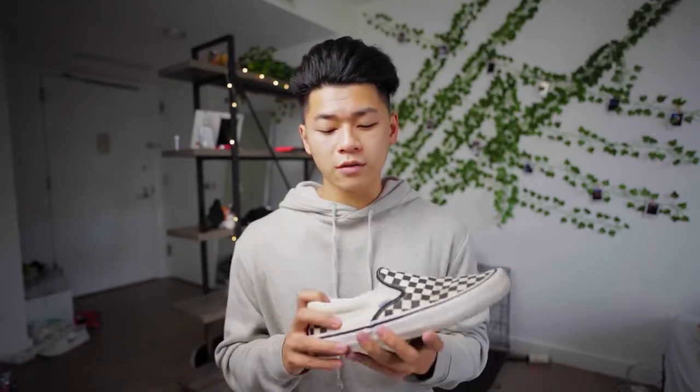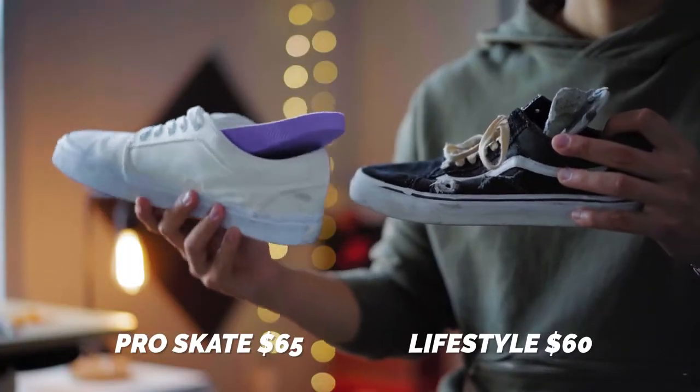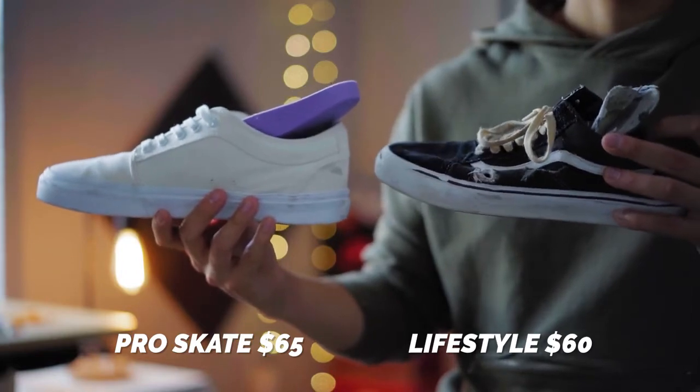If you don't skate, I definitely recommend you try it out so you'll find a new appreciation for Vans in general — I just landed my first backside big spin on my vlog channel if you want to check that out. But for regular folks, you can capitalize on this by having a longer-lasting sneaker. It's way better for the environment, it's better on your wallet, and if you've ever said that Vans were uncomfortable, this is the exact reason why. This insole makes a huge difference.